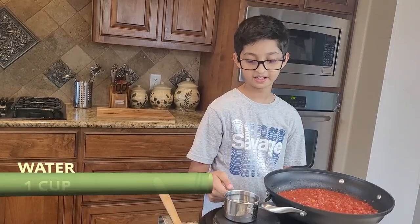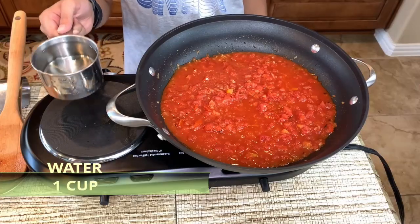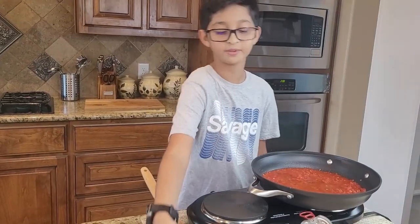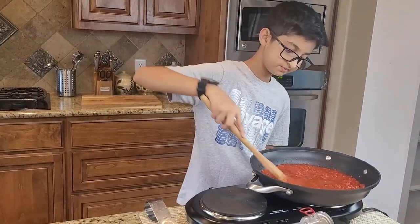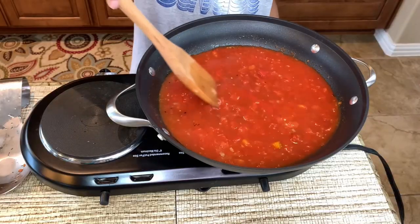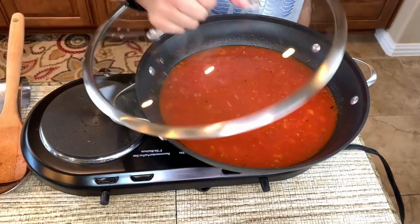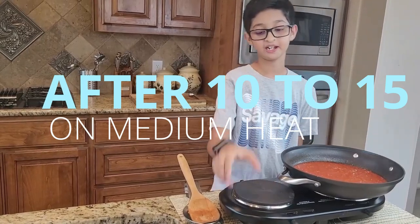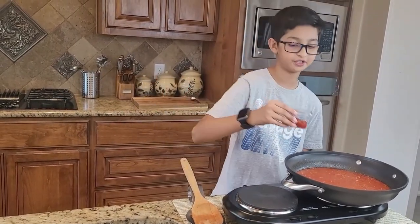Now I'm gonna add one cup of water, and then I'm gonna cover and cook it for 10 to 12 minutes on medium heat. At this point, I'm gonna add two tablespoons of ketchup.